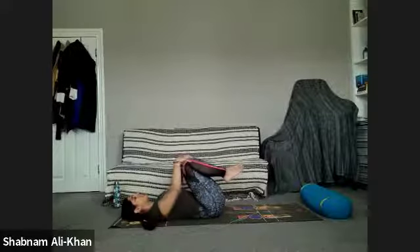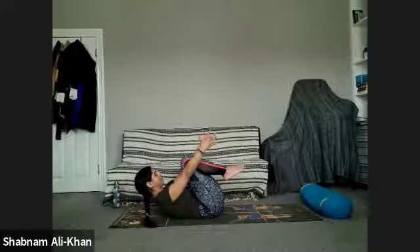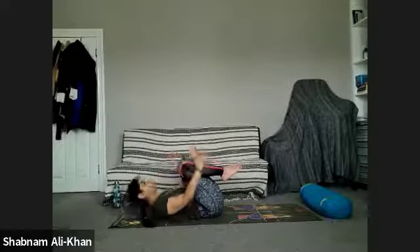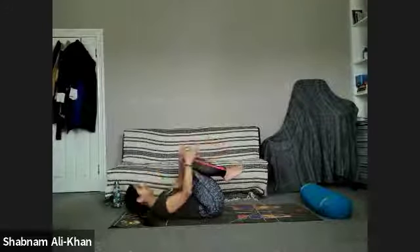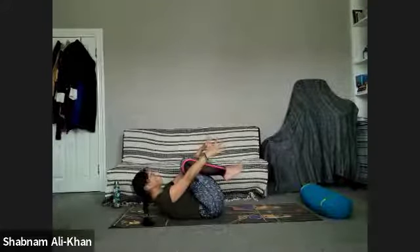We're going to slowly come to stillness. Inhale and lift the forehead towards the knees — you can take the hands out active. Exhale to release, lower the hands, lower the arms. Inhale to lift. Exhale to release. One more time — inhale and release.